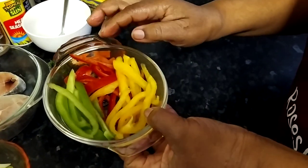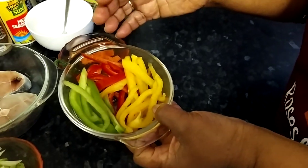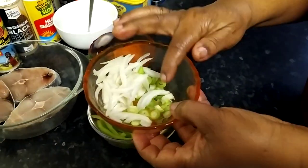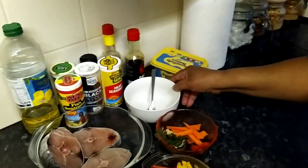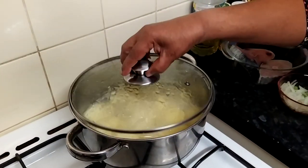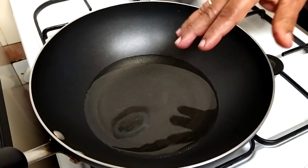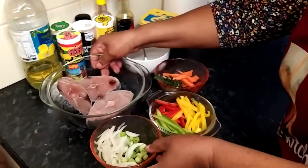Over here I've got some vegetable peppers — some people call them sweet peppers, it still means the same. Right here is some onions and some spring onions, which some people call scallions. To save time, I've already started cooking my potato. My potato is nearly ready, and I've put my oil on to slowly heat up so I can fry my fish.